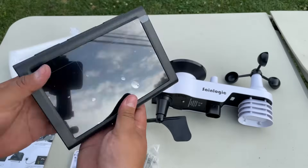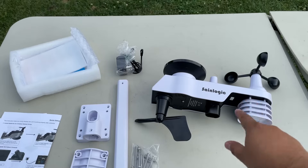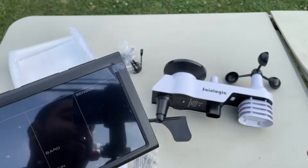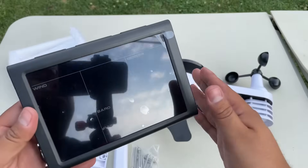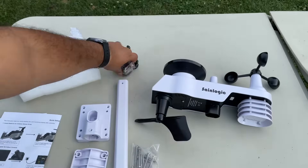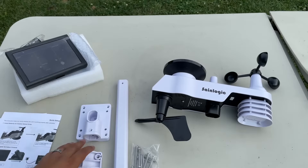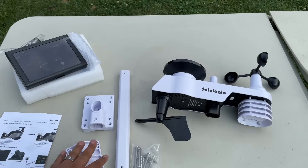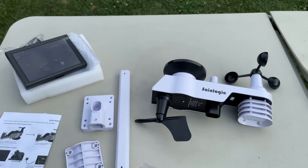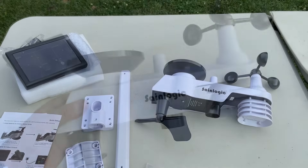So this is everything out of the box. We have the weather station display — this is where we're going to read everything that the weather sensor sends us. Whether there's wind or rain, anything like that, this is what's going to receive the signal. This one needs to be plugged into a power outlet. We also have the mounting brackets for the sensor and some screws in the bag — everything you need to get started.